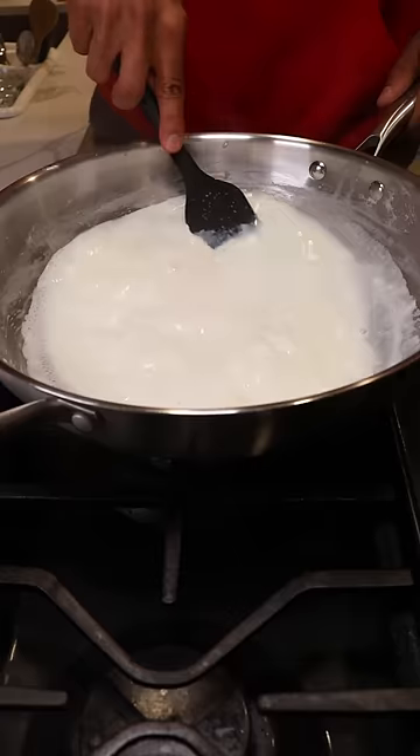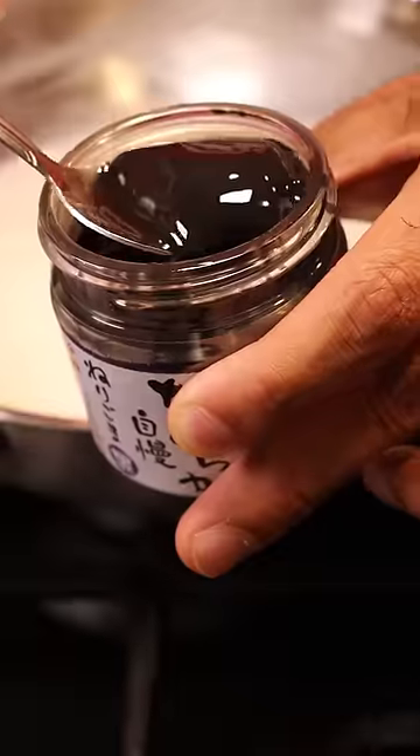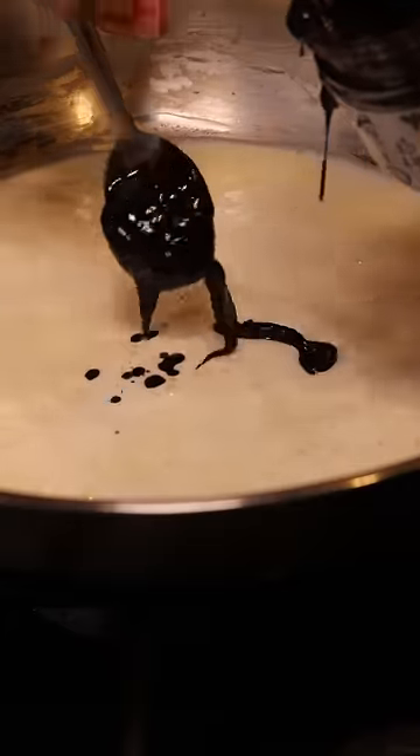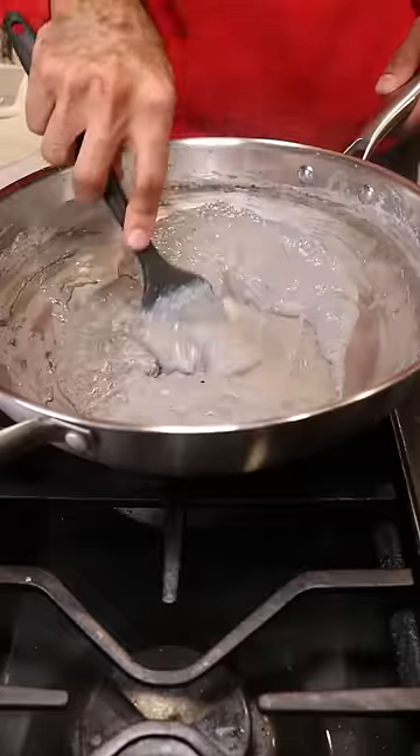Let this reduce on low to medium heat until everything is dissolved — and then I'm joking of course, it's not concrete. This is black sesame paste, and apparently it's a big thing in Japan where they make black sesame ice cream. So I thought, you know what, let's add some of this to our kulfi mixture.